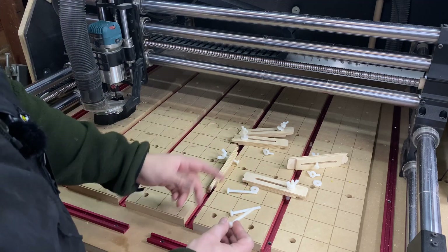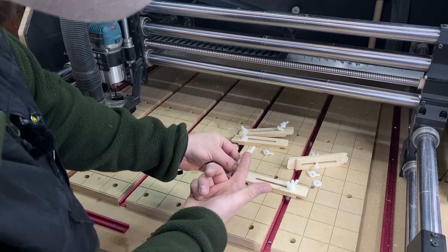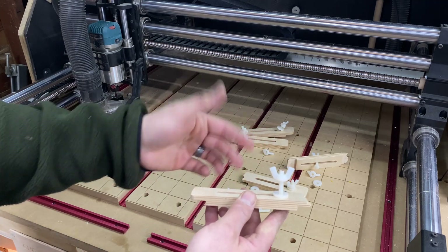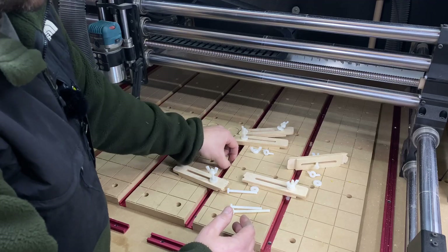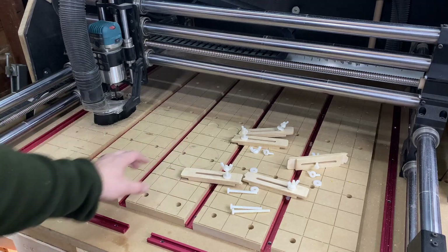These bolts come two and a half inches long and you can cut them to any length you want. You can see I've already cut a couple to different shorter lengths. You can customize them to whatever you need, and again, if your router hits them it's not a big deal — it's just plastic, it'll cut right through.